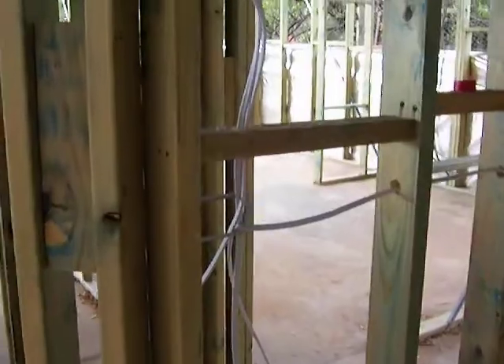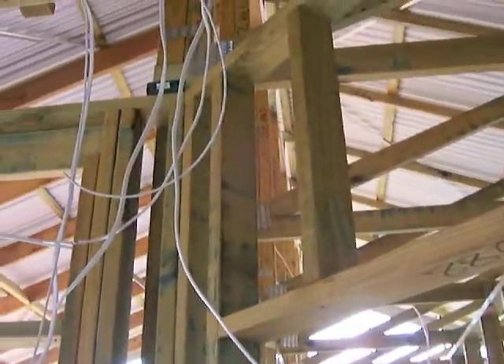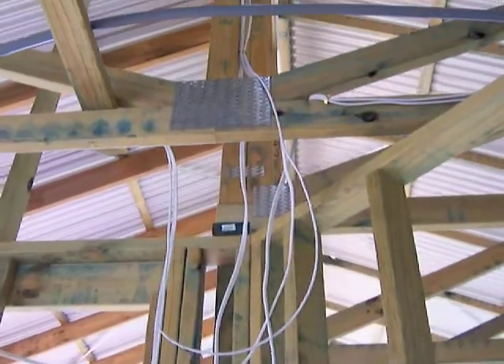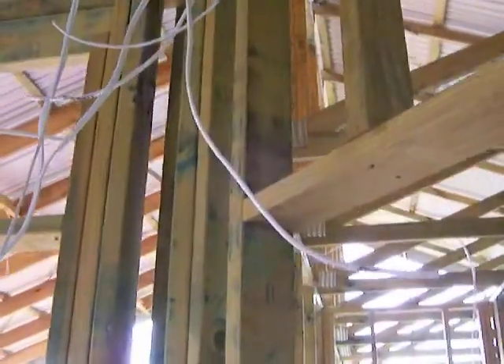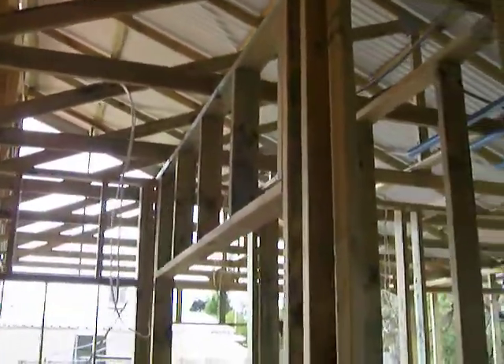At this stage, the boys are mainly running the power and stuff - haven't got to a lot of the lights yet. You can see they're in full flight and in the process of doing some bits and pieces. Just want to give you a quick look at what we're up to and hopefully I can keep some more of these videos coming along.